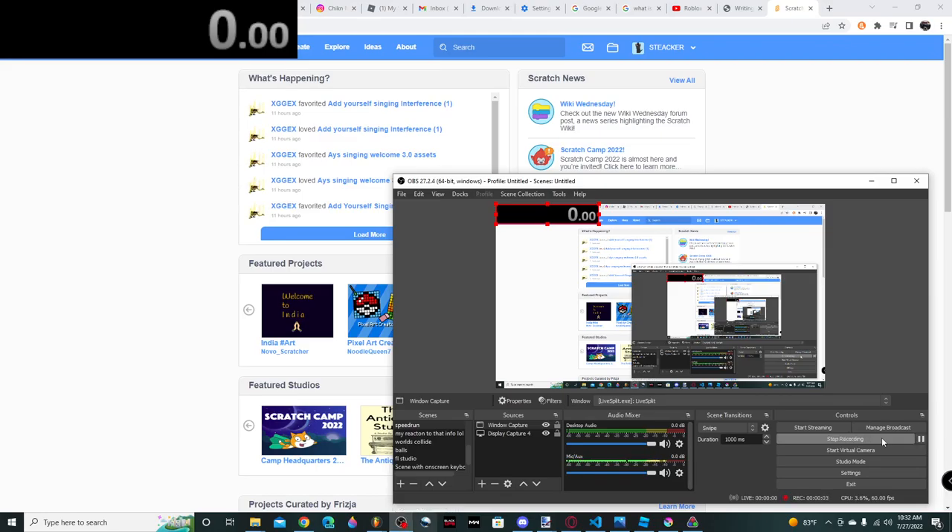Yo, what's up guys? Today we're gonna do a speedrun making a Scratch game. We're gonna do a speedrun making a Scratch game.